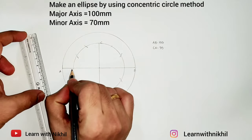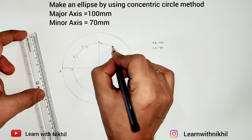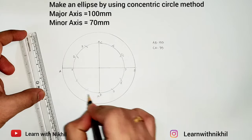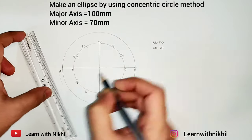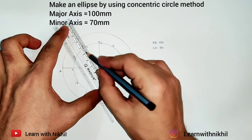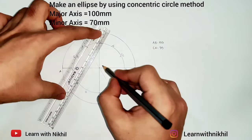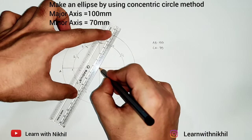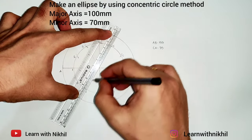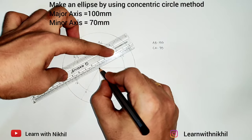I'll denote the points on the inner circle as 1 to 12, and the outer circle as 1-dash to 12-dash. Join all these points passing through the center so the circles are divided into 12 equal parts.